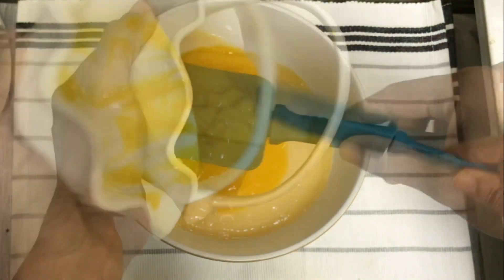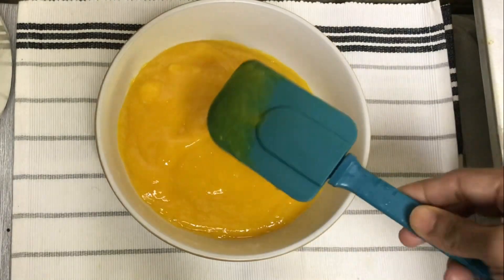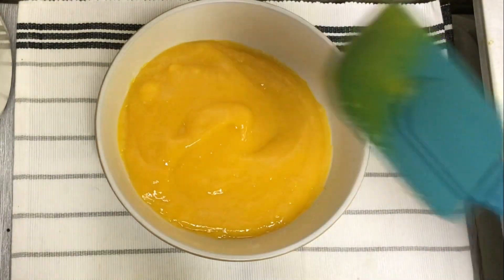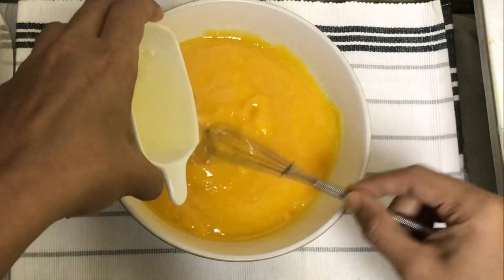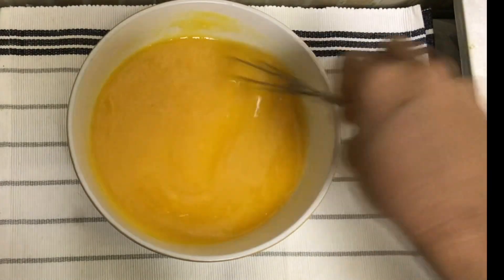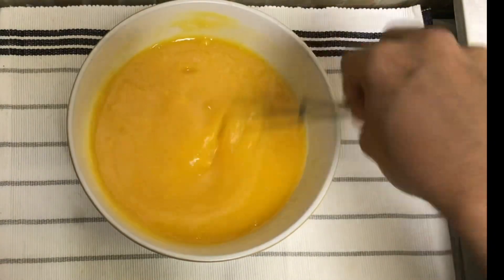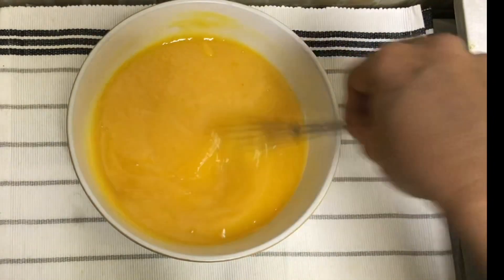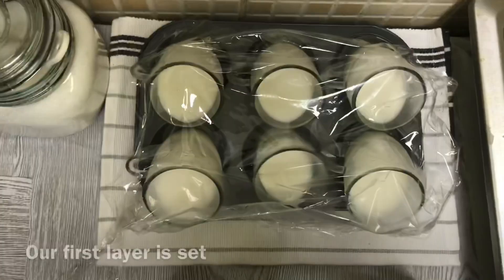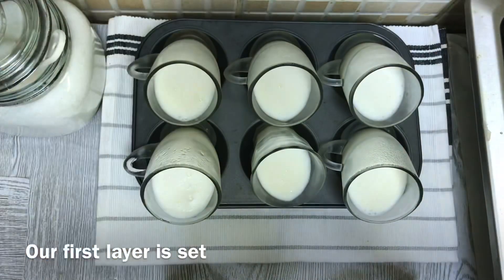Let's mix the gelatine in for about 10 minutes. Mix it in until you get a creamy consistency for the panna cotta. If you want a jelly consistency, you can add the China grass.